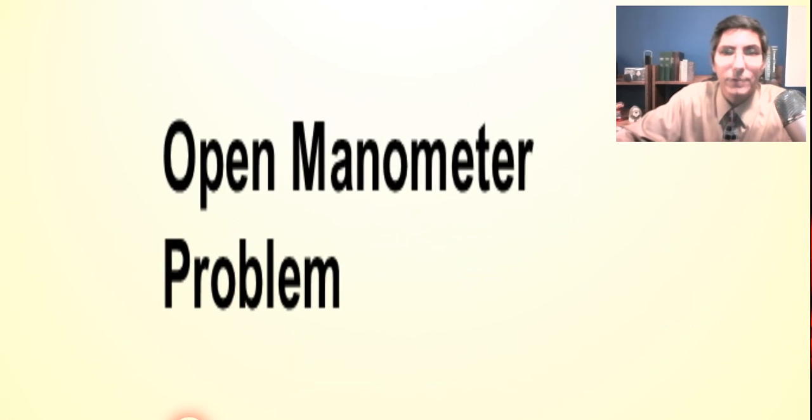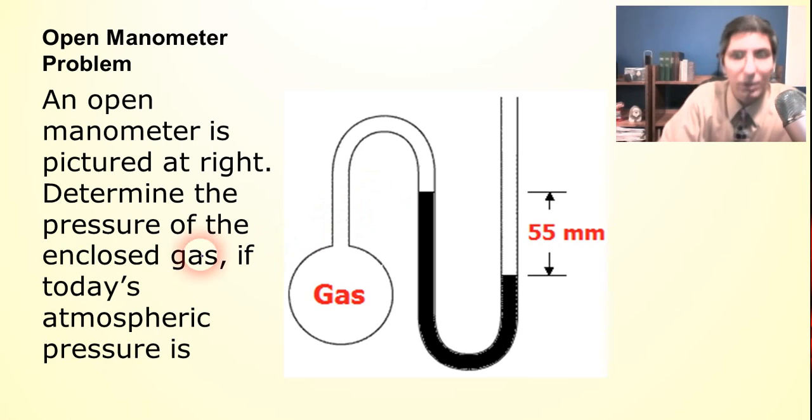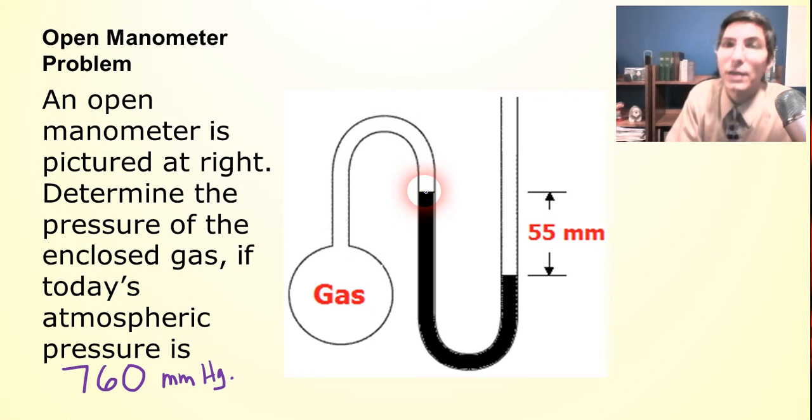Let's try another example — another open manometer problem, but with a slightly different setup. We have another open manometer pictured here. Determine the pressure of the enclosed gas. The atmospheric pressure value appears cut off, so we'll say it's the same as before: 760 millimeters of mercury. Once again, ask yourself: is the gas pushing down more than the air, or is it pushing down less than the air?